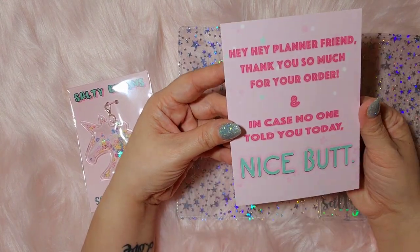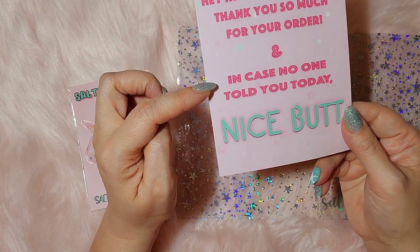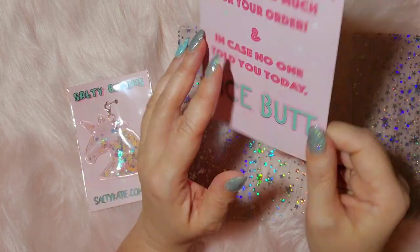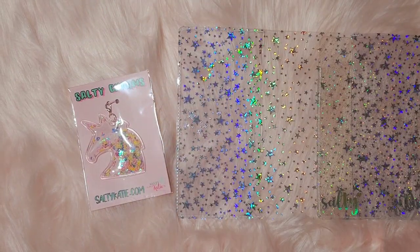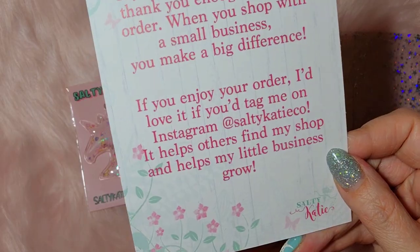It just says, 'Hey hey hey, planner friend, thank you so much for your order. And in case no one told you today...' That's kind of funny. Let me make sure there's no ad code on here. No, just thinking how beautiful that card is.